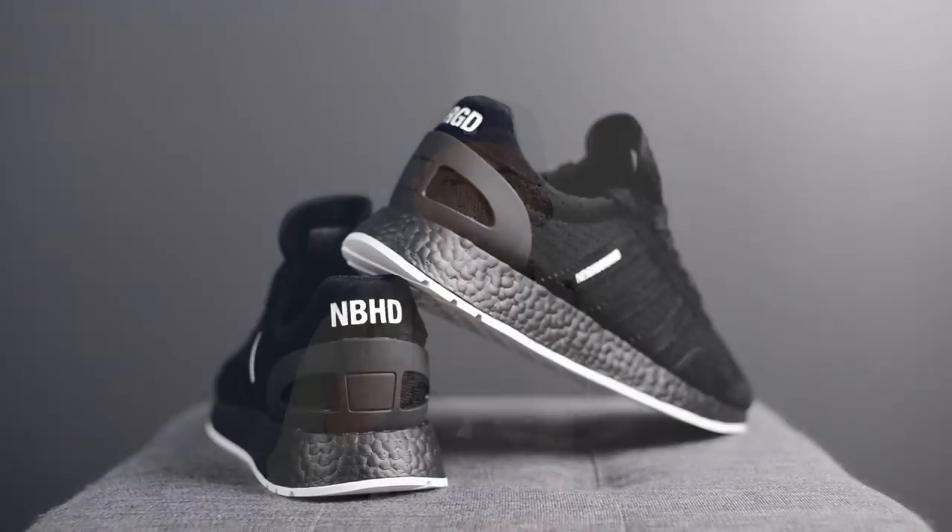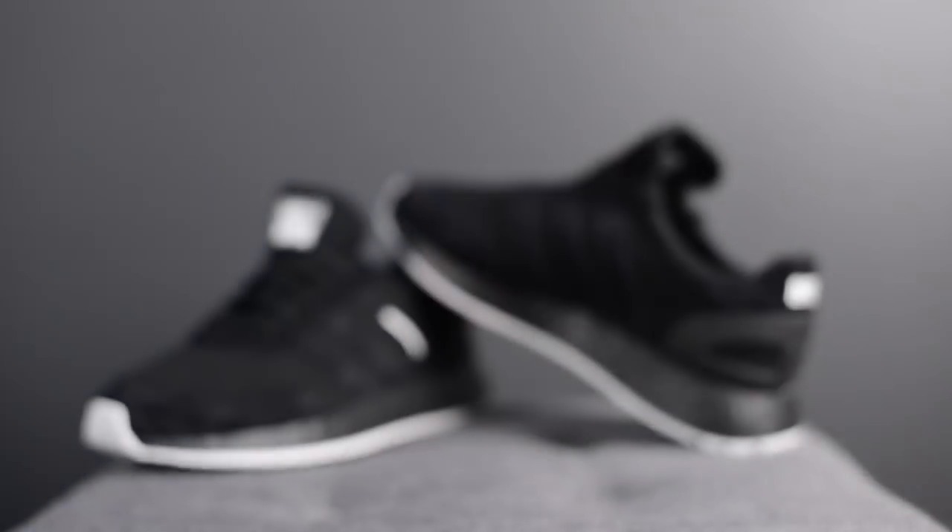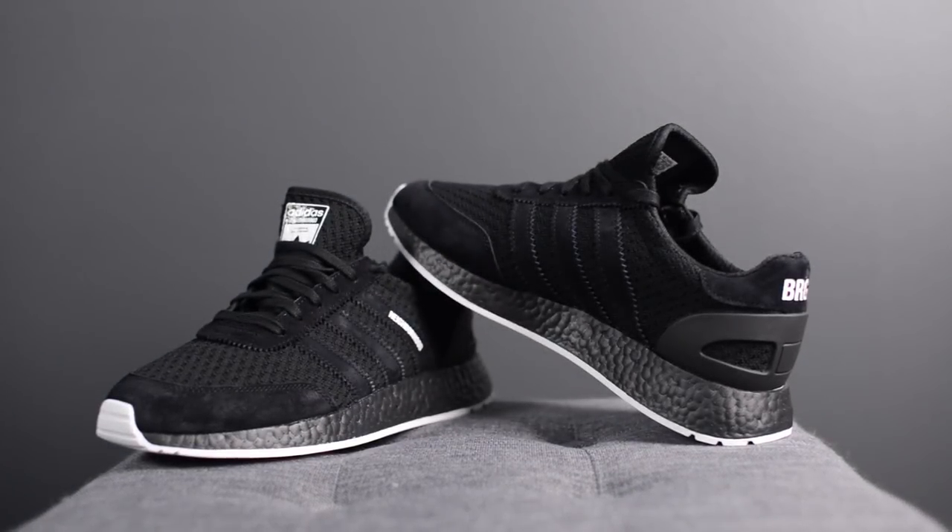In terms of sizing, I found these ran ever so slightly larger than the standard Iniki or i-5923. The materials felt a bit more rigid, making the shoe feel a little more boxy and roomy. However, the difference was really minimal, so I stuck with my same size — a 10.5. For reference, I also wear 10.5 in the NMD R1 in mesh, the Ultraboost 1.0, 2.0, and 4.0, as well as the EQT 9317. To be fair, with the Iniki in general I probably could size down to a 10, but I prefer that looser fit on this model.